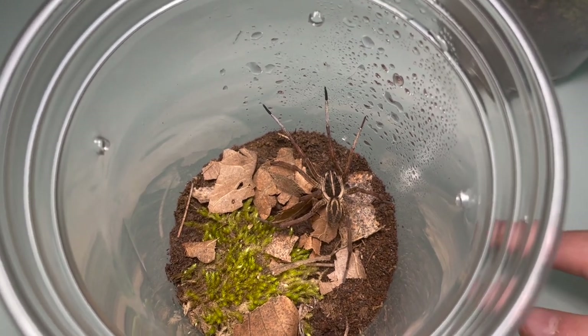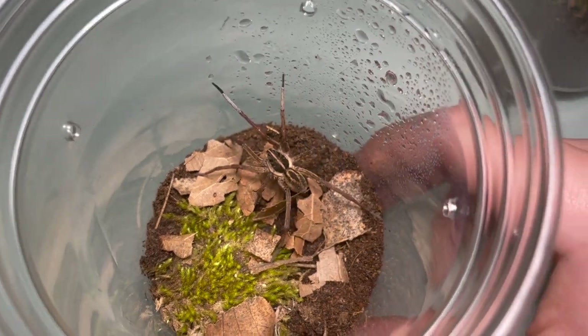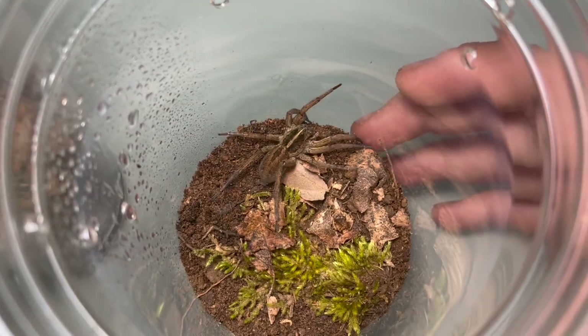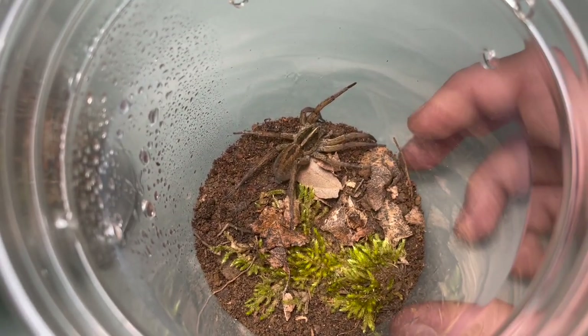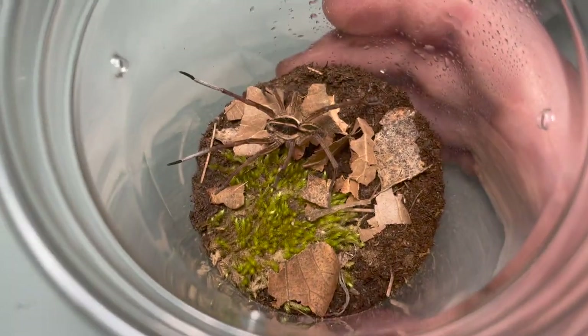This is a pair of Tugrosa Helioa. This is a male — as you can see, very tan and very lanky. And this is a female, kind of brown and kind of stocky. These are of course temporary enclosures, and we're going to feed the male first.